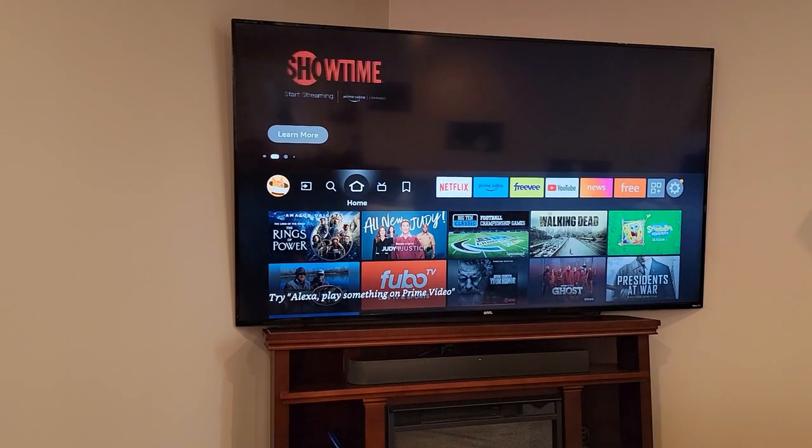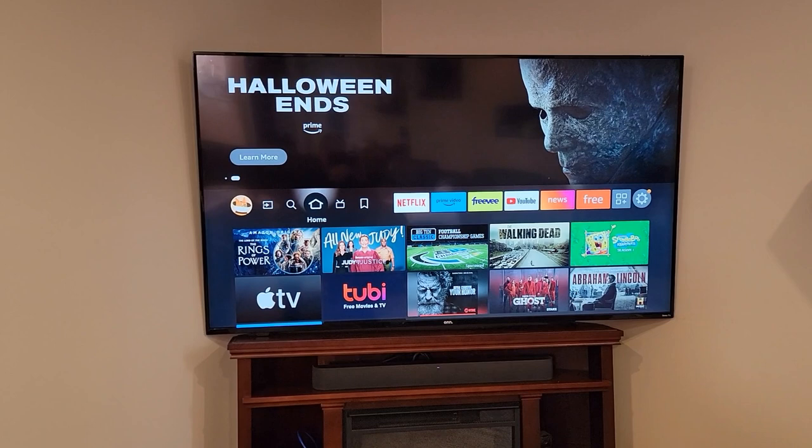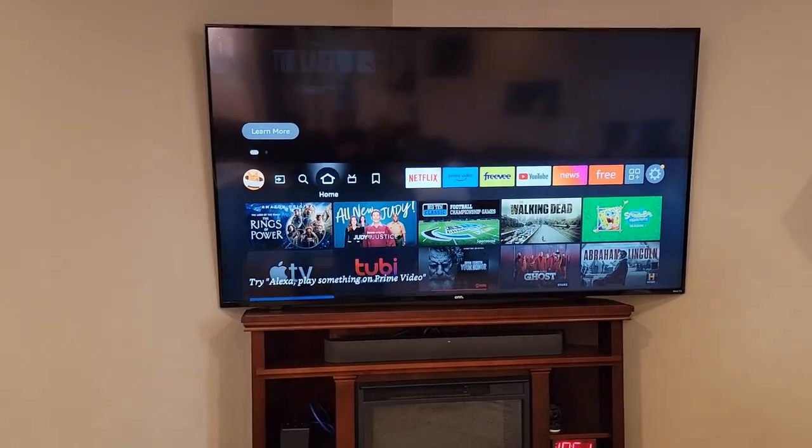For some reason, I can't get the power button to turn the unit off. So this has a very nice interface. I hope this video helps — thanks everybody for watching.